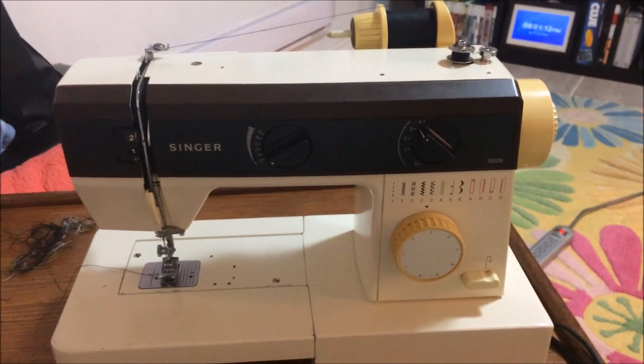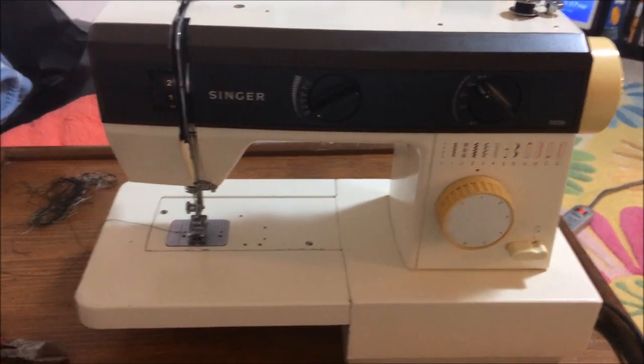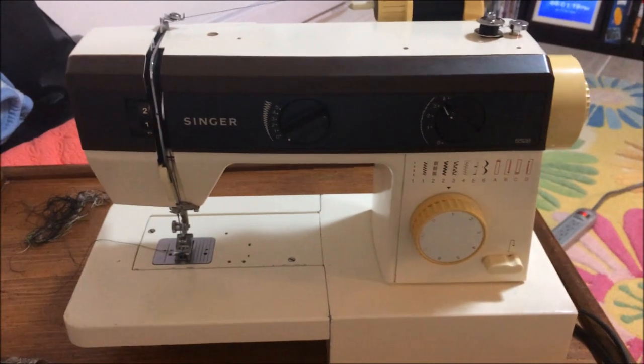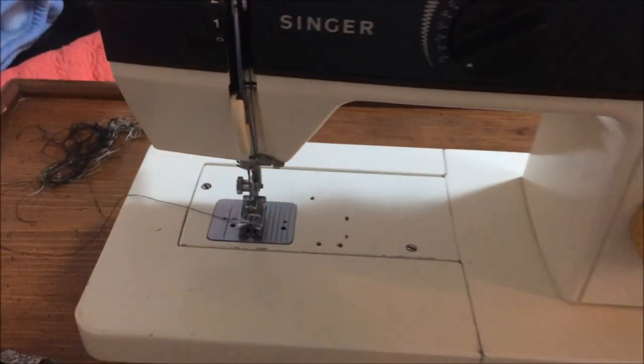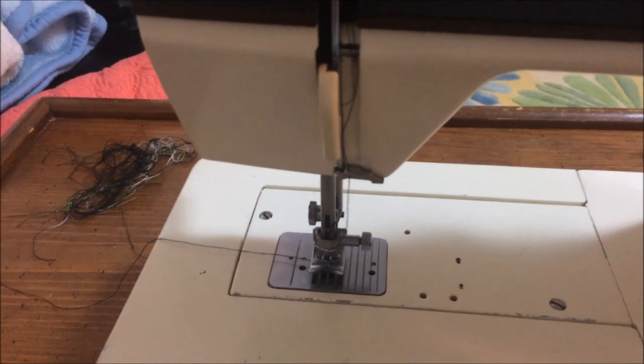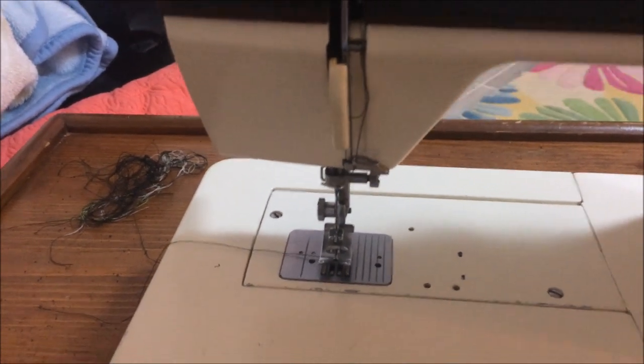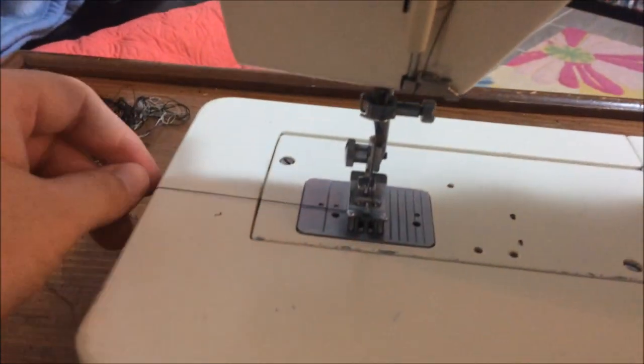So now that we have our machine all pre-threaded, we've closed everything up, and we've installed our bobbin with thread on the bottom. We're going to go ahead and turn our dial, and what that's going to do is bring that needle down and back up, and that's going to grab the thread from the bobbin.